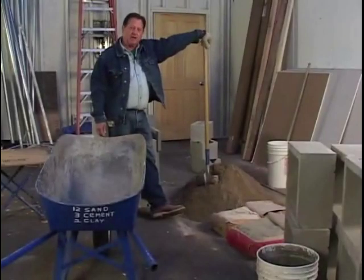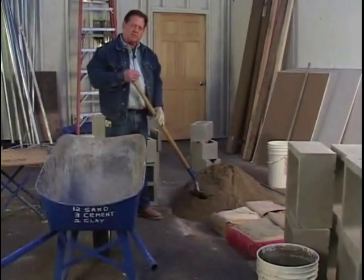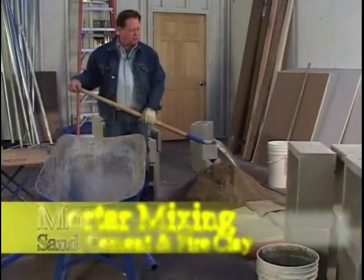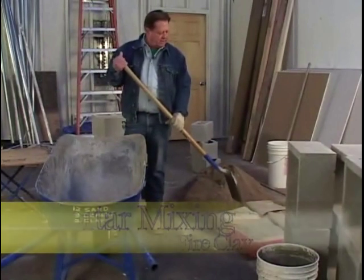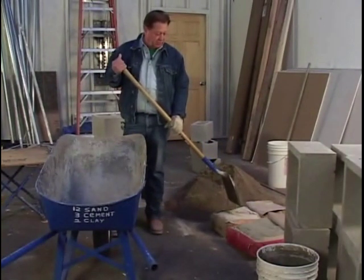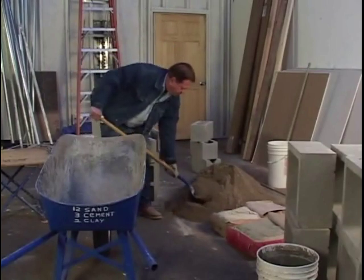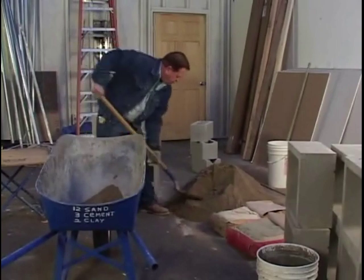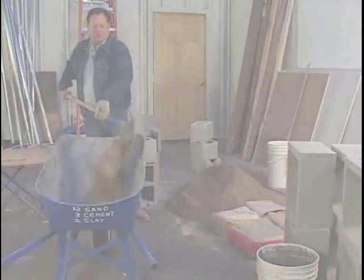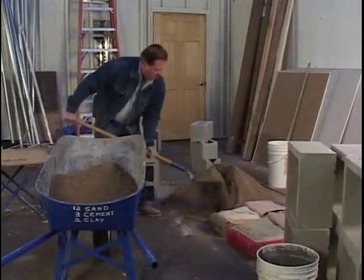Now we're going to make a batch of mortar. We're going to start out with 12 shovels of sand, three shovels of cement, and two shovels of fire clay. If you don't like fire clay — which I do — you can use lime. Make all shovels even: one, two... eleven, and twelve.